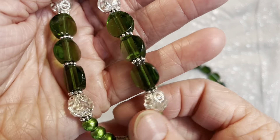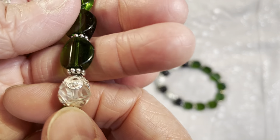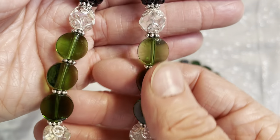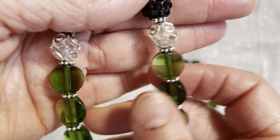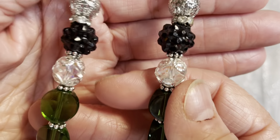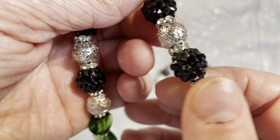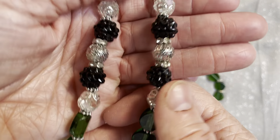I went with a simple pattern: smaller green beads, then some clear glass beads with bead caps on each side, separated with daisy spacers. Next are these really cool see-through green disc-shaped beads — not exactly round but not exactly flat either, just a nice cute little shape. Then back to the clear beads with bead caps.